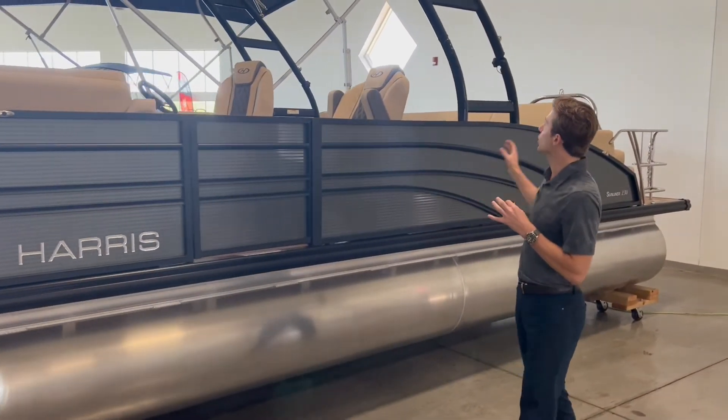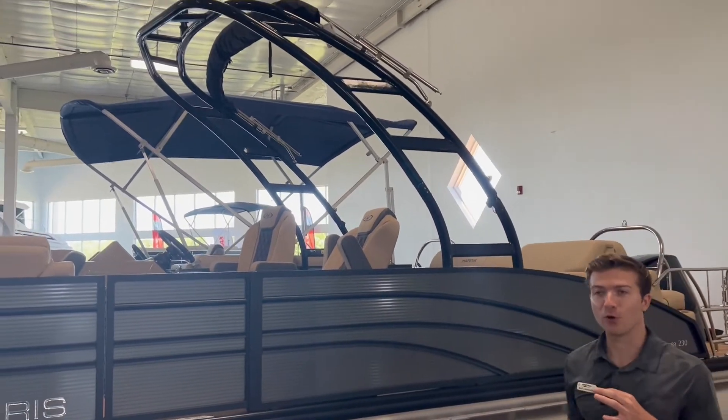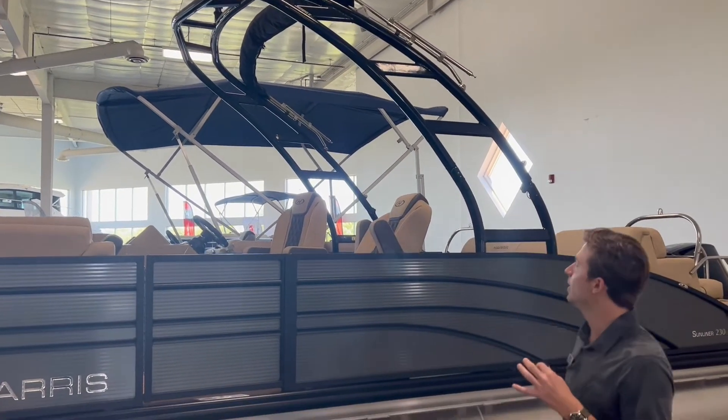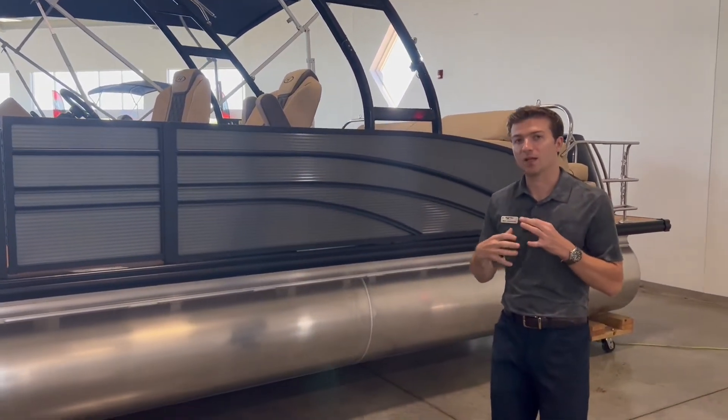As we move back here, you're going to have this nice big sports tower. It's got a tow point up there to tow your wakeboarders if you want to. It does have a bimini as well — you can open up that bimini top and give you lots of shade.